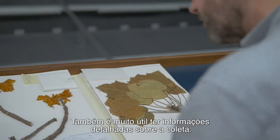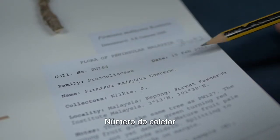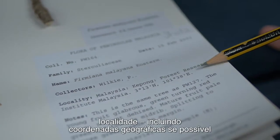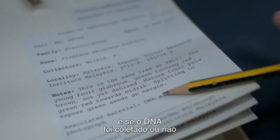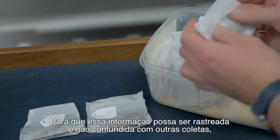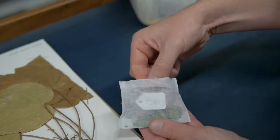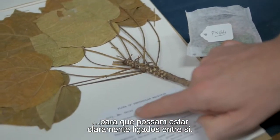It's also really useful to have detailed information about the collection, such as collection number, date, scientific identification, collector, locality including GPS locality if possible, general notes on the plant itself, and whether DNA has been collected or not. In order that the information can be traced and not confused with other collections, each specimen needs a unique identifier, usually in the form of a collection number associated with the collector name. It is very important that the herbarium and silica dried material are given the same collecting number so that they can be clearly linked to each other.